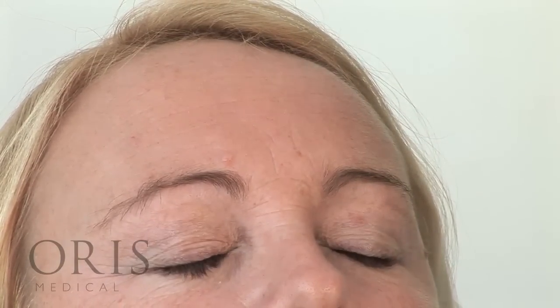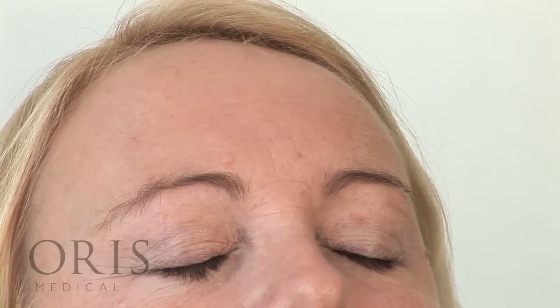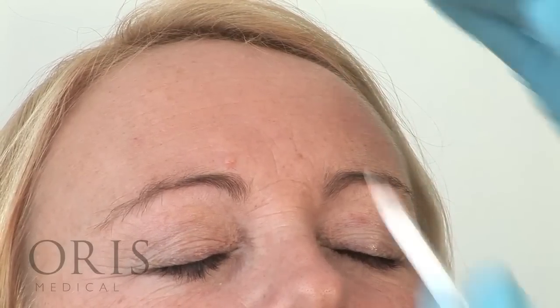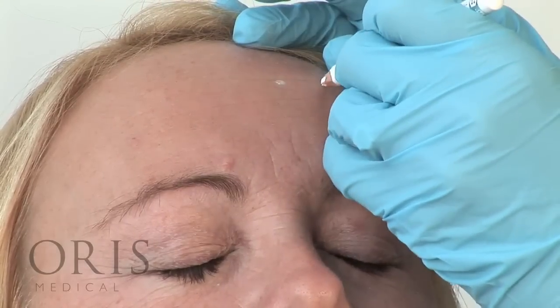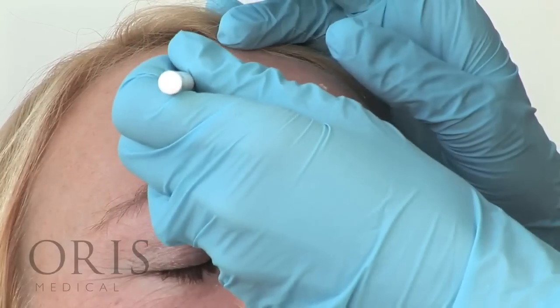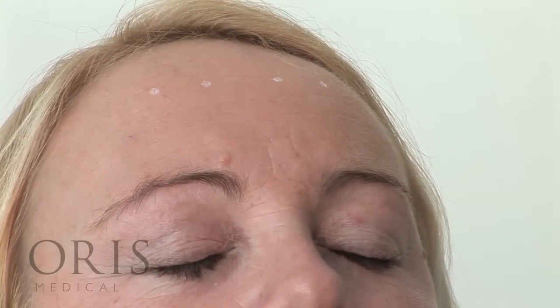We can now proceed to marking the forehead. On this occasion this client would like some lateral lift and we're going to therefore just use four areas of Botox for injection. Take a moment to stand back and ensure that your marks are equal on both sides.